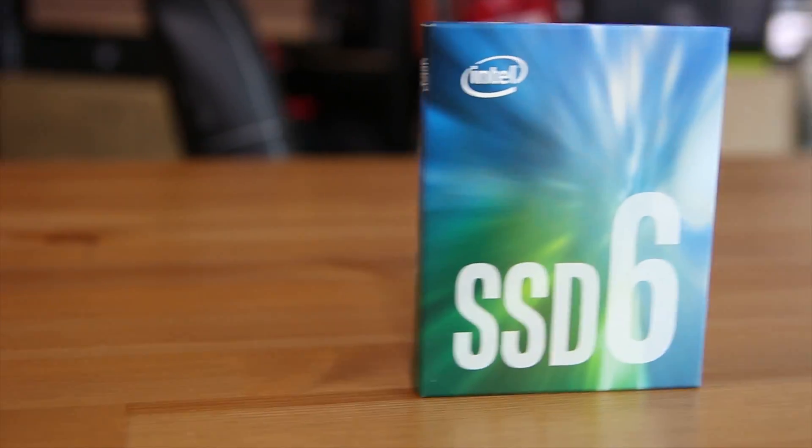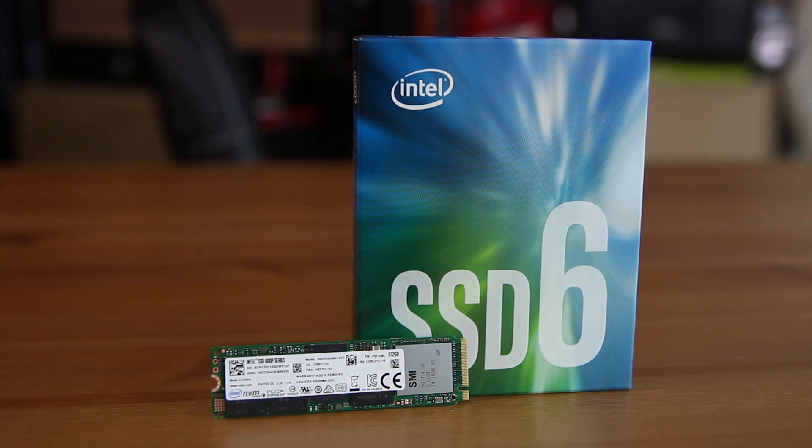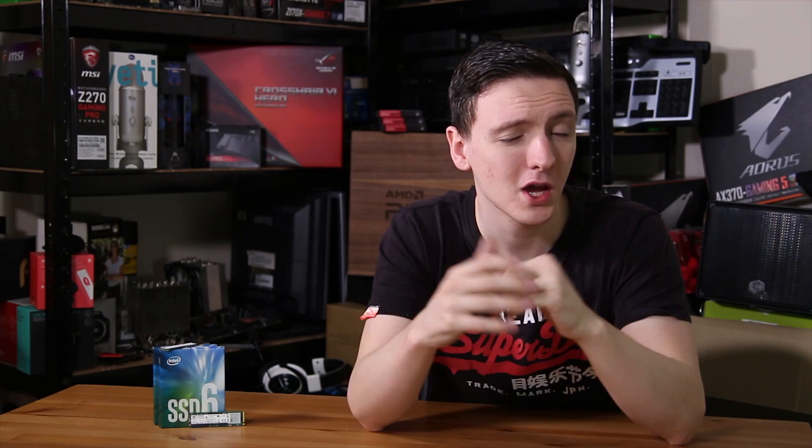Intel are well known for making some pretty high-end processors and some pretty high-end SSDs as well, but with their 600p SSDs — I have two of the 512GB models here — this is more of a look at the value market when it comes to NVMe M.2 SSDs.